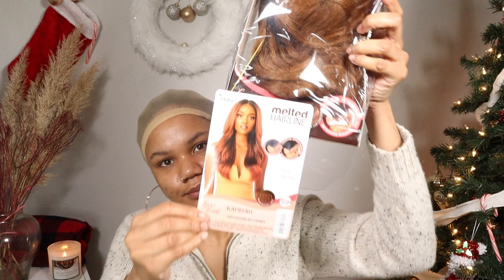This is Kamiya by Autry — I think I got it right — melted hairline. It is safe up to 400 degrees and it is in the color DRF4 Hazelnut Honey. It comes in all these different colors: Golden Honey, Ginger Brown, Cherry Red, Cinnamon Mocha, Hazelnut Honey — that's the one — and Strawberry Gold. That Strawberry Gold gets me together, y'all.